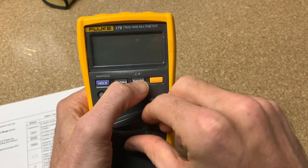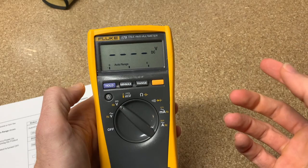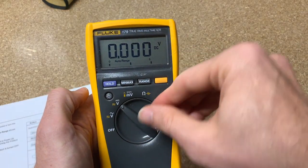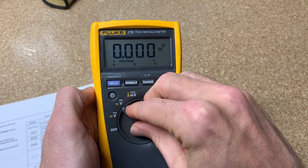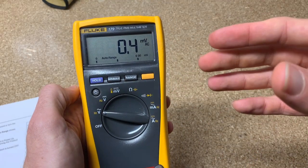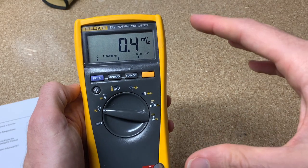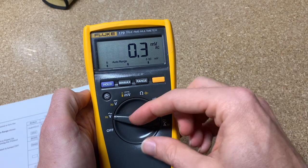The next feature: hold down the range button and turn it on. It's going to say 'S,' which stands for smoothing. Essentially what Fluke does is update the screen less frequently, so that for your eyes it seems as though the reading is not constantly changing on you, which can just be helpful in the field.